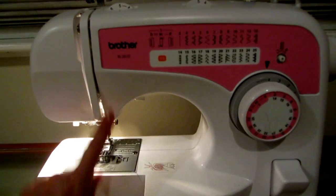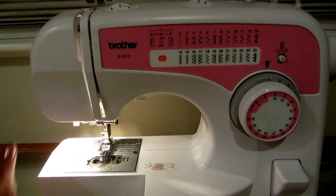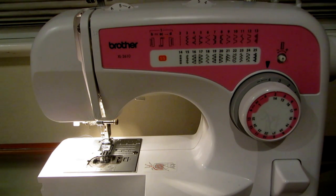This Brother XL2610 sewing machine is simple, sturdy, and works great. I have spent lots of hours making covers for patio cushions, sewing up jeans, making costumes for my grandson, and all kinds of mending and things around the house — it's a little workhorse. So if you're looking for an inexpensive and sturdy machine, check out the Brother — you will not be disappointed. Please subscribe to AlaskaGranny and have a wonderful day!